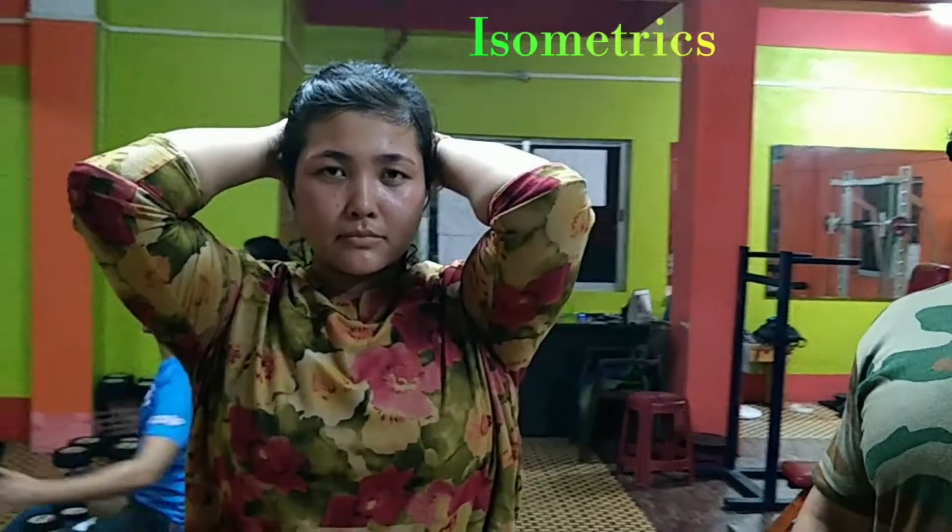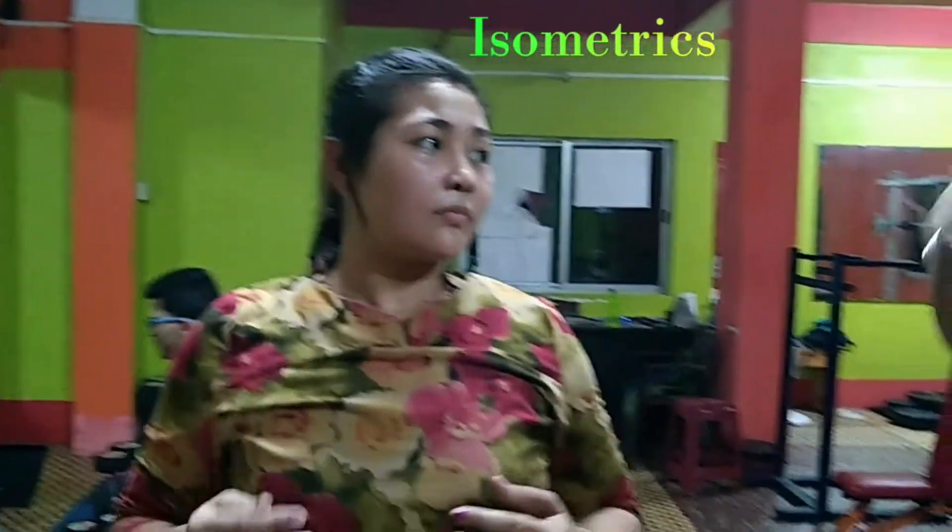Hold the compression as much as you can.